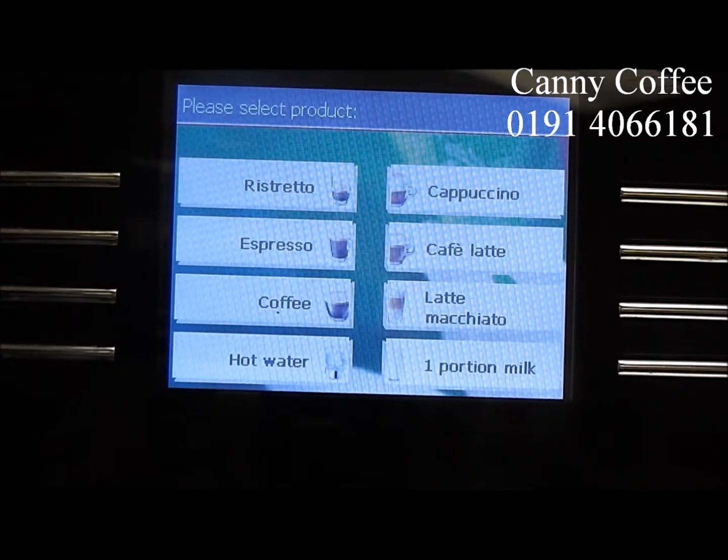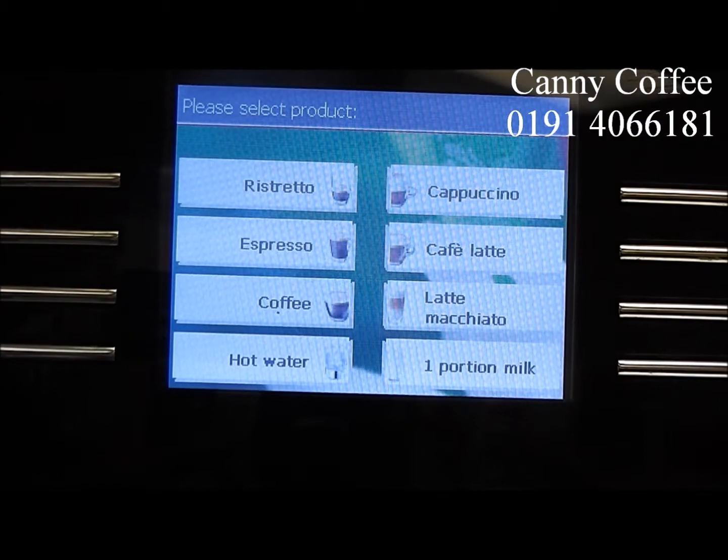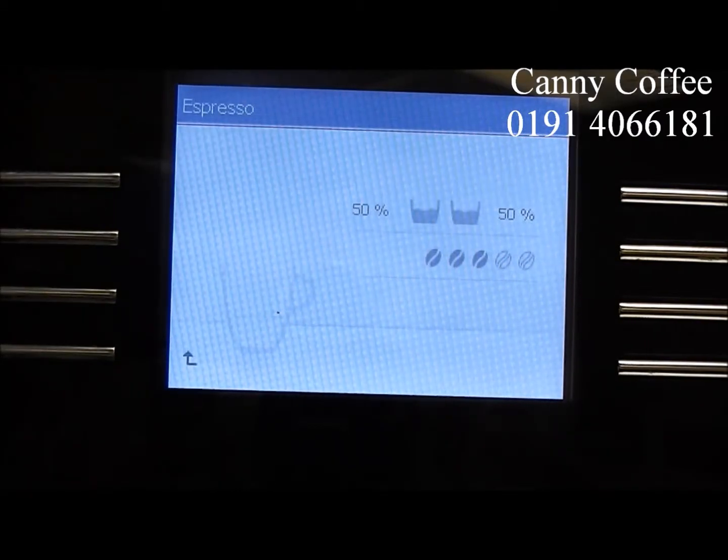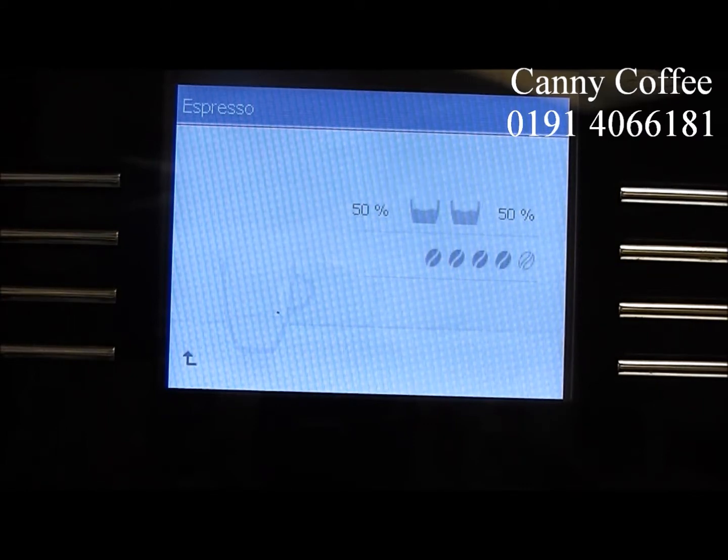Today we're going to show you how to tailor the drinks that you make on your Jorah Giger X7. Just select the drink from the menu and then use the rotary wheel at the top to change the strength of the coffee. You can see the beams moving to the left or to the right on the on-screen display.